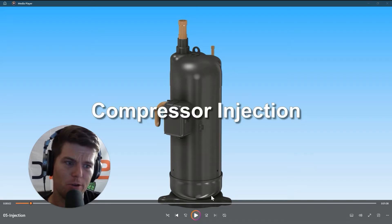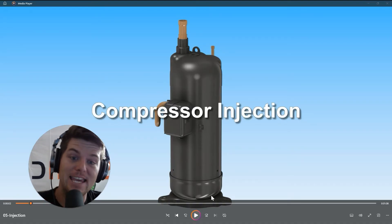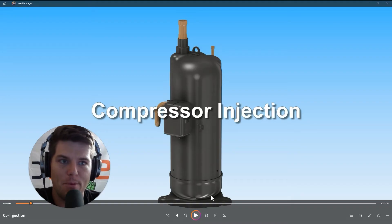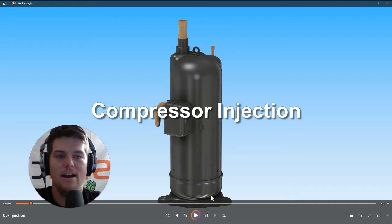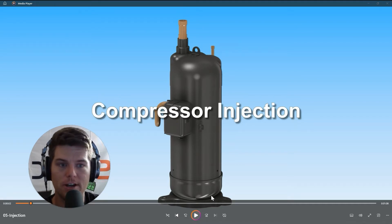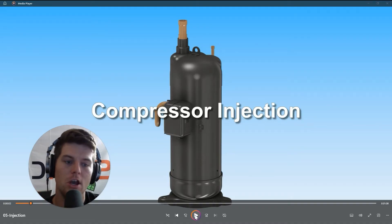This is important when we talk about high compression ratios — when your suction pressure is 40 psi and your head pressure is 320 psi, and we're trying to maintain constant discharge heat out of the compressor for heating mode at negative 15 degrees outside. We fix that by injecting vapor into the middle of the compressor scroll plate set to compress a larger volume of refrigerant and jack that head pressure up to get the discharge temps we need.